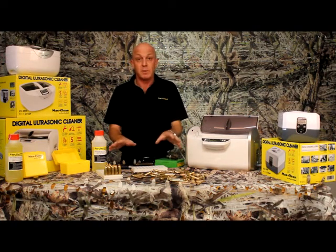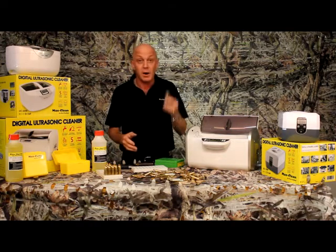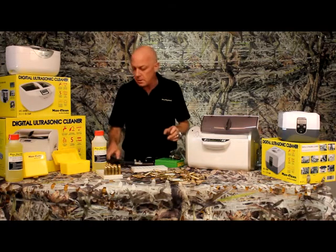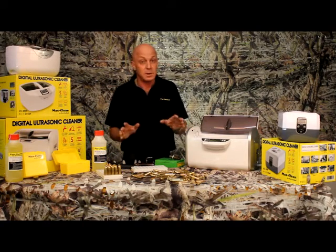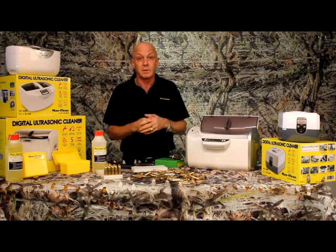Now it doesn't just end with brass — you can clean your dies, you can put your gun inside, magazine, your knife. The other good thing is you can actually tell your wife you bought it for her to clean her jewelry, when really you bought it for yourself.